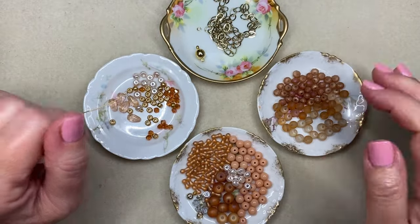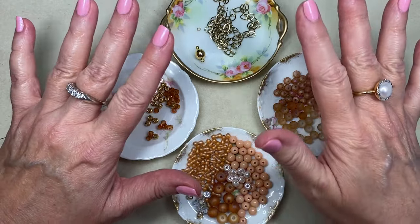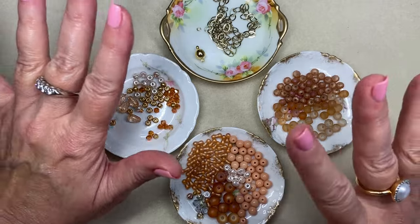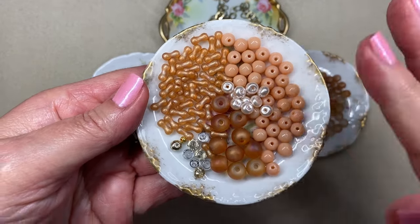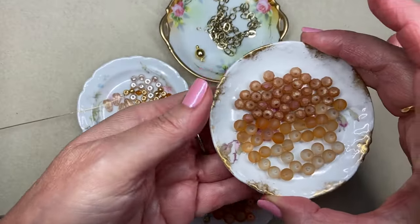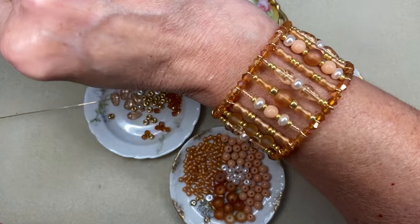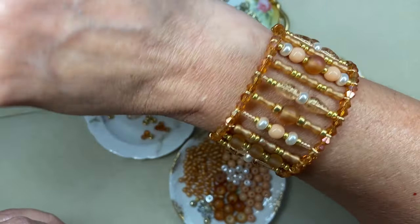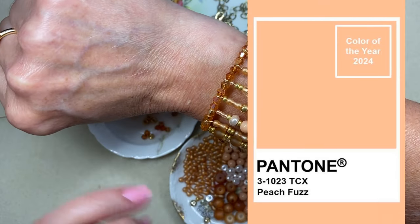Ciao jewelry makers, I'm Joey Balistrieri and today on my work table I am working on my second piece of jewelry using the Pantone color of the year for 2024, which is called Peach Fuzz. The first project I did used these beads and this is what I have left over. I can leave a link below. This is the cuff bracelet I made using all shades and tones of the Pantone Peach Fuzz color for 2024, and I ended up adding a magnetic clasp to mine after I finished the piece.